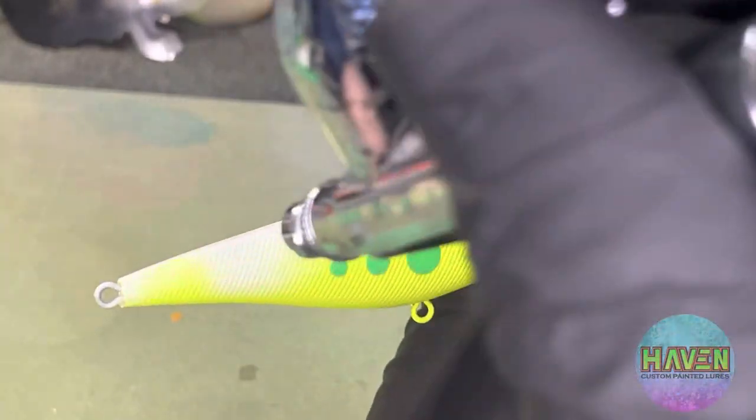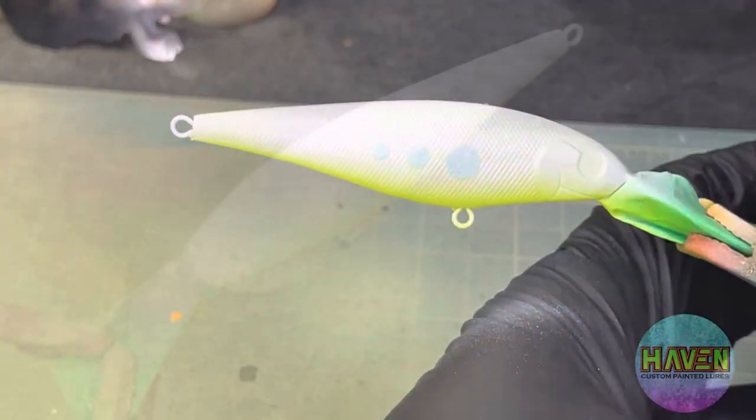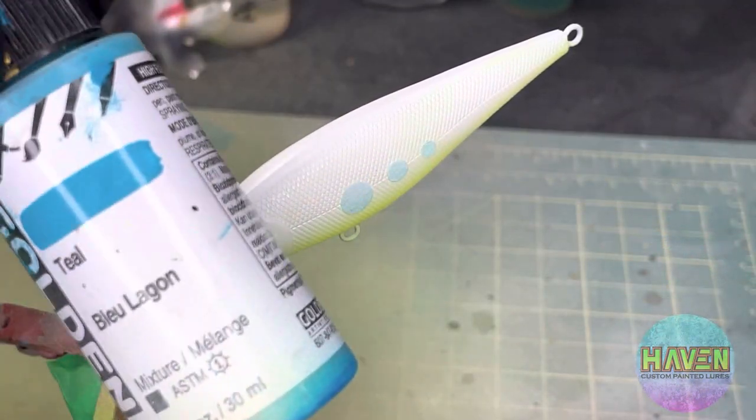Got our dots in place. We'll cover up the rest with some white just to make that chartreuse stand out from underneath. And obviously we're drying in between.